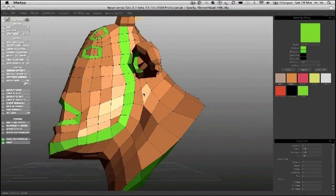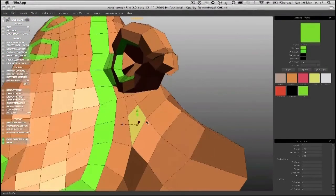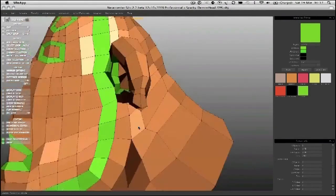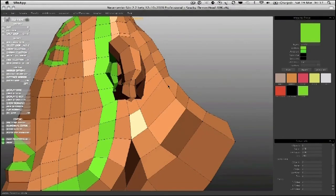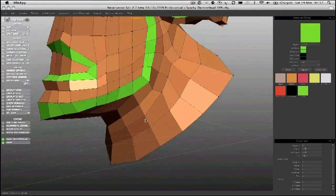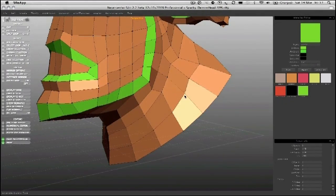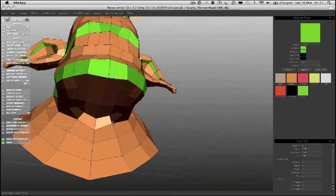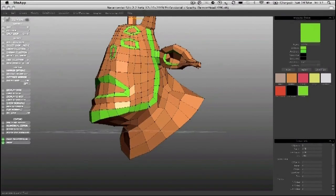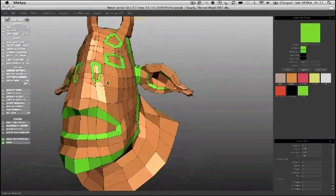That's given us a much nicer result. That stretched quad was very odd and could give us errors, so it's been moved out of the way and corrected. You can see from what I was saying about tweaking being the tool of the organic modeller — because most of what I've been doing, apart from the tools I've used, has been to tweak. Okay, very difficult to stop. So I'm going to save at this point and we'll move on to details in the next session.